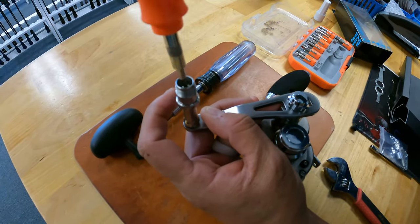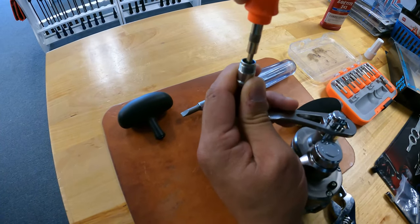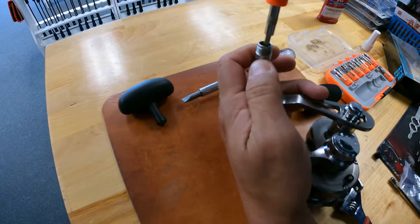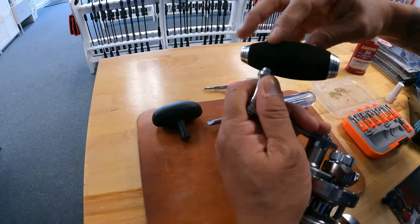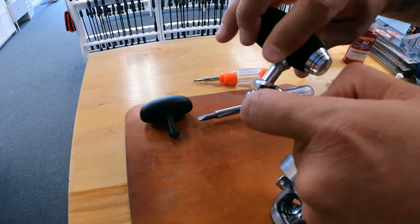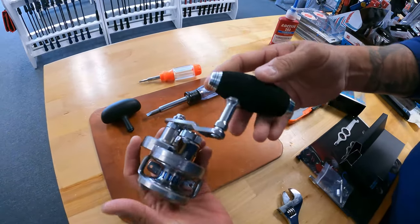Tighten it down, and you'll see once you tighten this down all the way it starts to bind. So with the Loctite, you can just back it out a little bit — about a quarter turn — and that loosens it. Keep it there; the Loctite will set and this will not go anywhere. Now that the shaft is on, get your knob, screw that in, and use your adjustable wrench. Try not to scratch your beautiful reel, and that's on there. That is your Daiwa Saltiga with the Gumexis power handle.